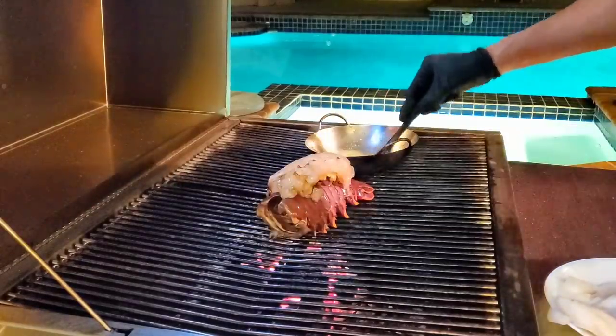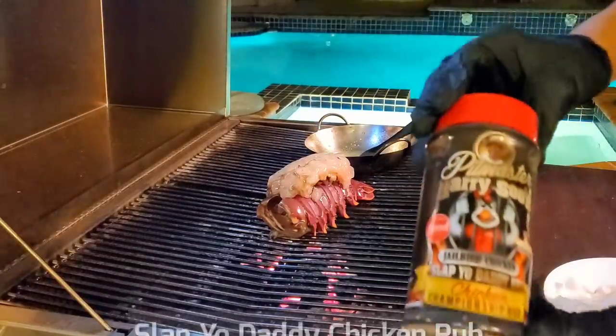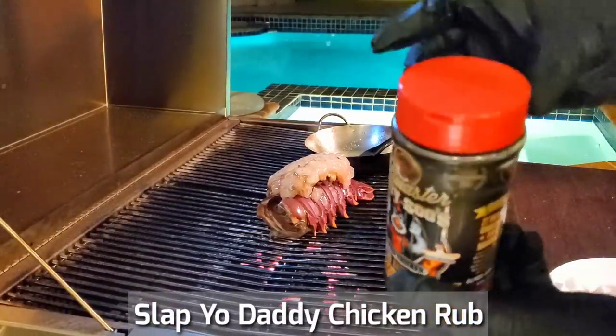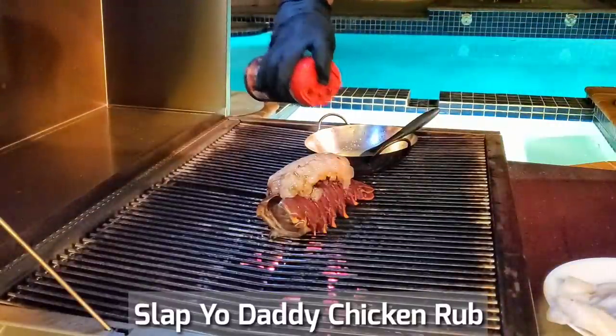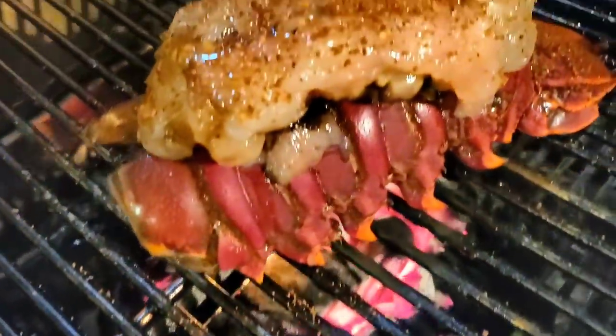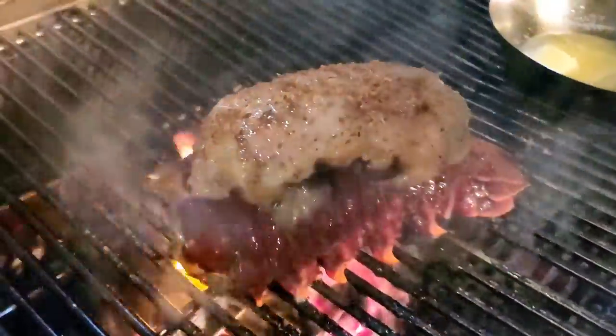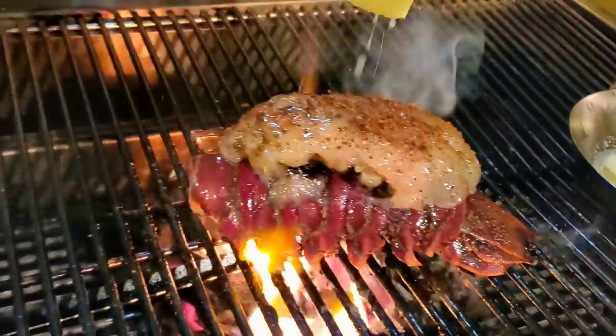There's the lobster right here. Brush a little bit of butter on it so the rub will stick. I'm using my Slappy Daddy chicken rub, which works really well on seafood. A nice coating of it — since we applied the butter, it rubs in and sticks nicely. Make sure your vents are wide open on the exhaust on the left side, and also make sure your right side intake dampers are wide open.